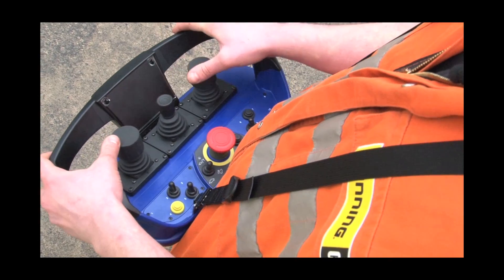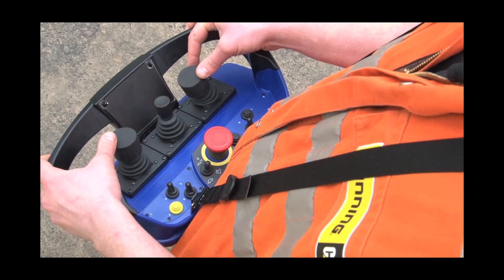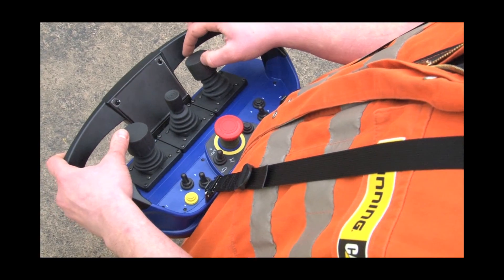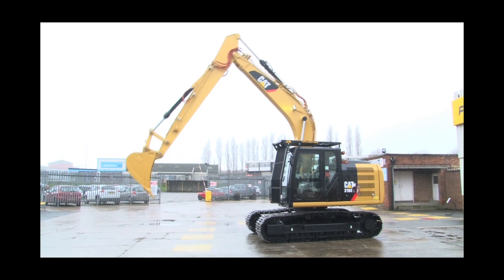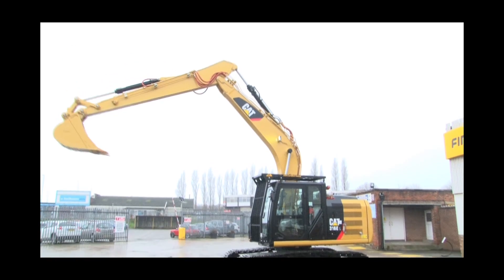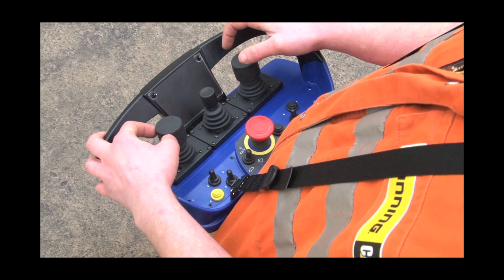And then you've got your right-hand joystick — it operates your bucket, boom up and down, stick in and out, and then slew.